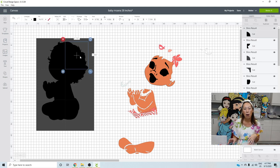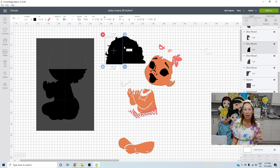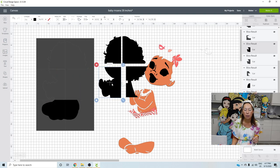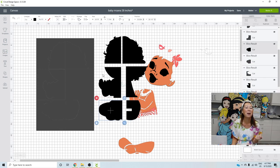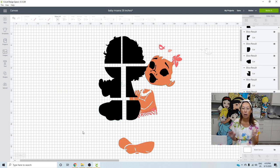Move Moana off to the side — this will also help you piece her together later, since sometimes you can't tell where a piece goes after you take it off the mat. Here are her six pieces. Grab all the extra squares and delete them. You now have Moana at 28 inches and she's going to look amazing.